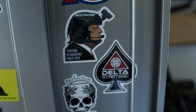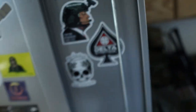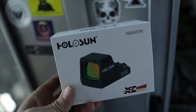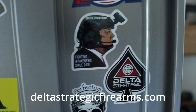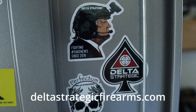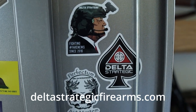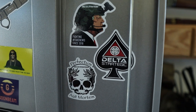Real quick, I just wanted to say thank you to Tim from Delta Strategic — dude was an absolute chad and hooked me up with a Holosun 407K for my Glock 43X. If you need anything from Delta Strategic, go ahead and hit them up — I'll have a link down below. They carry optics, armor, and do a lot of really cool stippling and other cool stuff, so check them out at the link below.